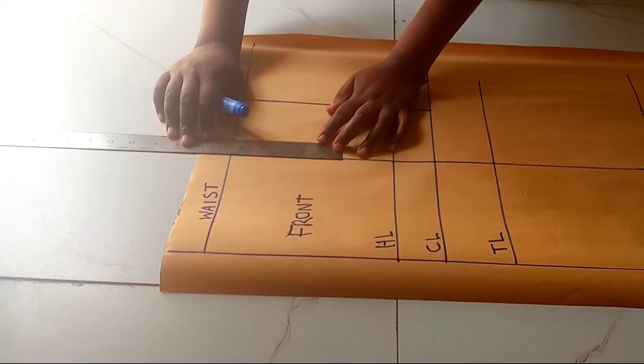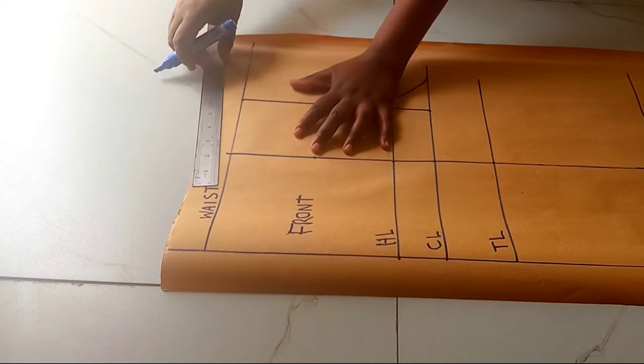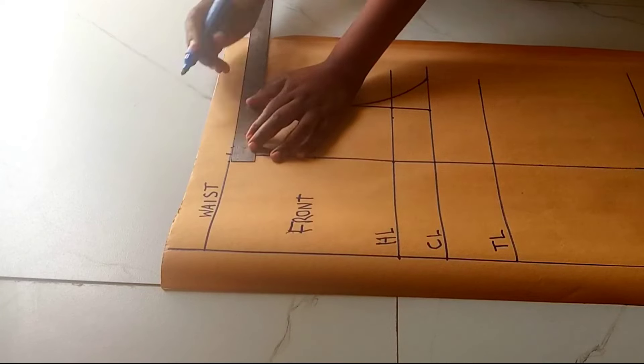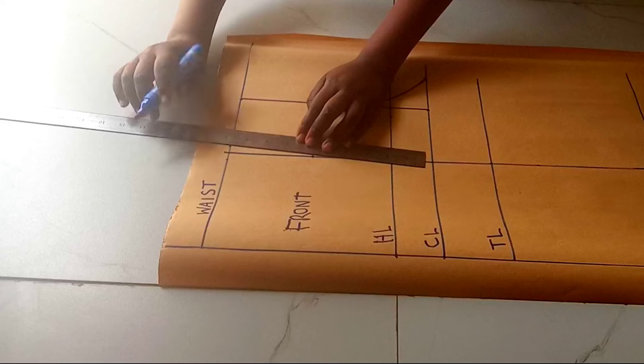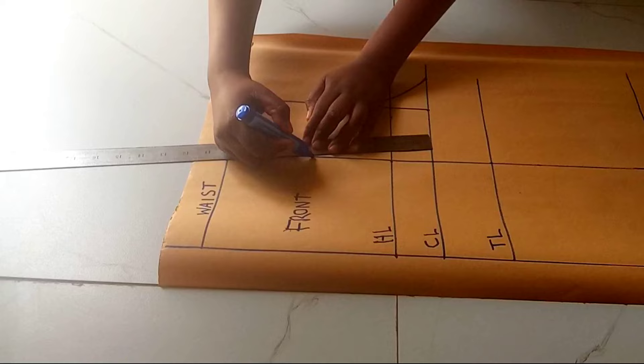From this line I'm going to go down by four inches for the front dart. It's going to be one inch wide — 0.5 on each side. Then we're going to connect those lines for our dart.